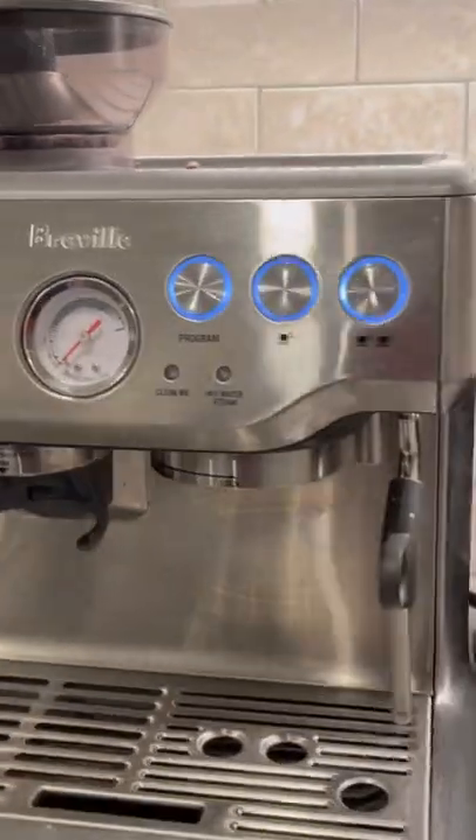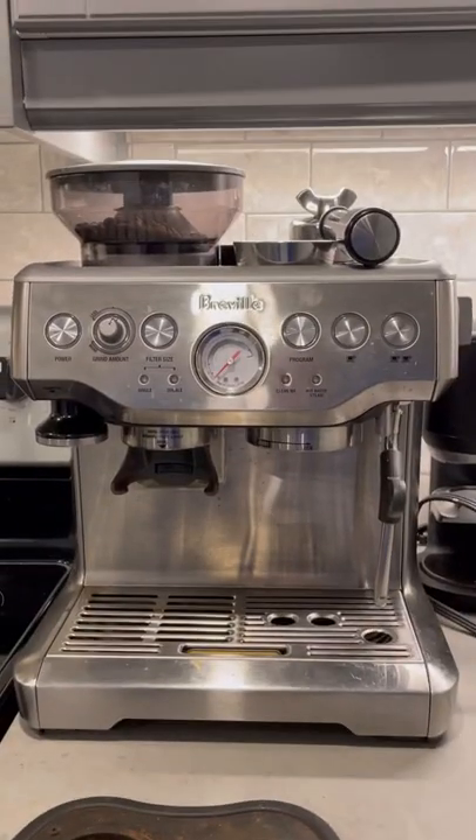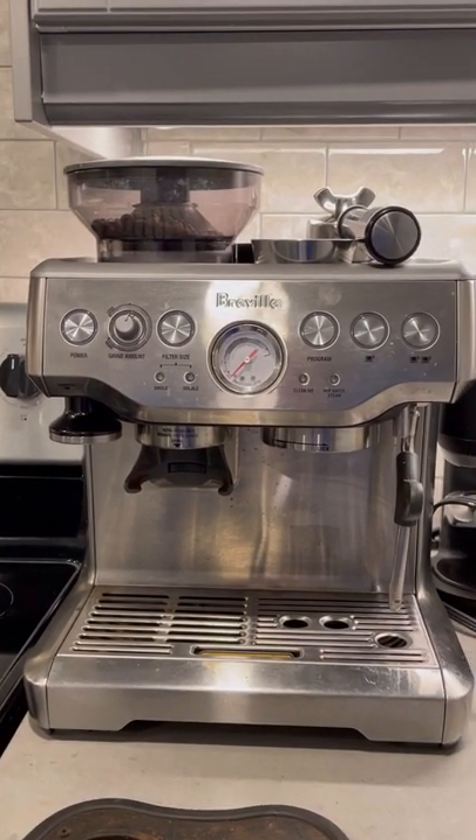Number four, the look. While aesthetics aren't my primary focus, finding a machine that functions well and looks nice is certainly a bonus. The Breville Barista Express, with its chrome, sleek, shiny silver, looks sharp in almost any kitchen.